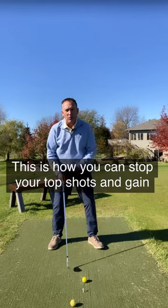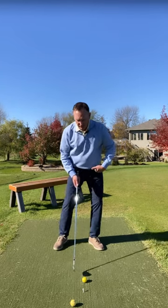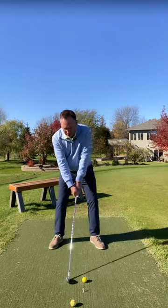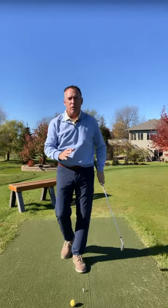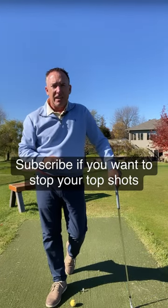I want almost all of my weight, probably 70 to 80 percent of it, on my lead foot at impact. Let me go ahead and demonstrate. At impact, I'm over here — boom, there it is. When you get that weight going forward, you'll no longer top the golf ball. You'll see your distance go up and, more importantly, improve your contact.